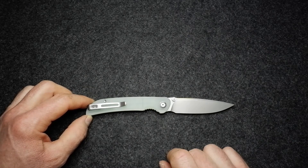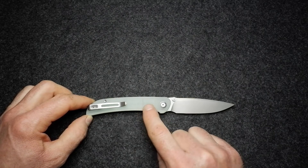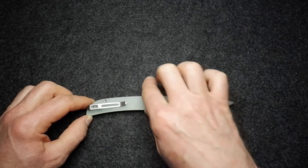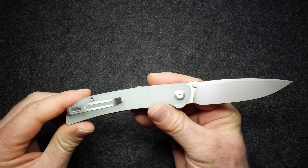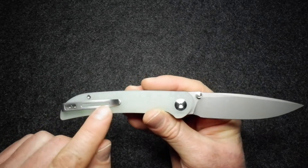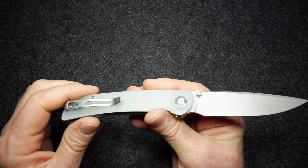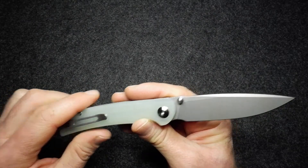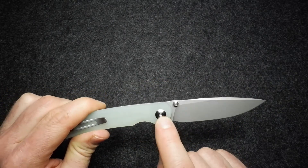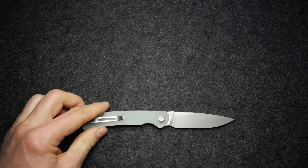Let's go through the rest of the materials. The handle is natural G10, the backspacer is also natural G10, and the liner is stainless steel. In fact, all of the hardware on this knife is stainless steel — the pocket clip, torque screws, pivot cap, pivot screw, and thumb studs. The blade runs on a caged ceramic ball bearing.